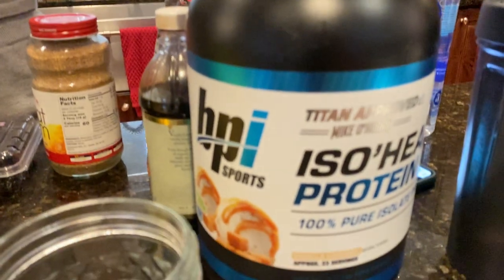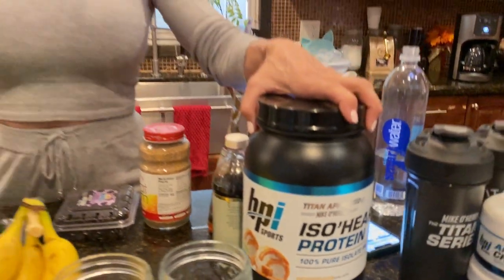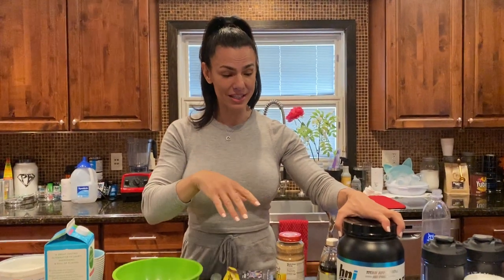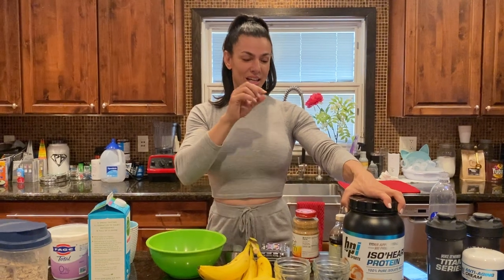I'm going to make high protein overnight oats using Mike's protein, which is coming out for Valentine's Day. We have two flavors. The best protein to use with your oatmeal is the vanilla flavor — don't listen to Mike.